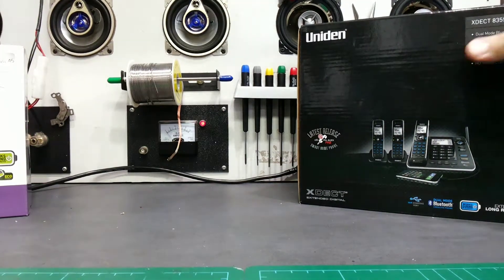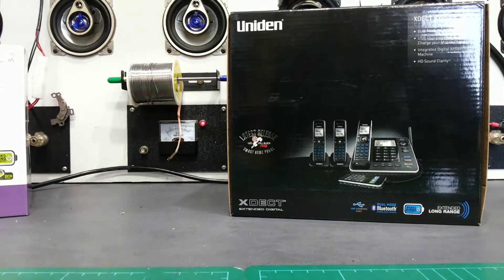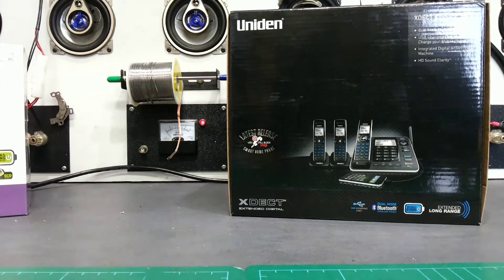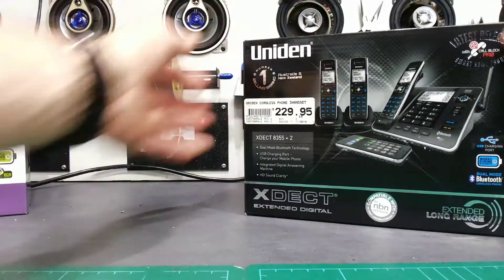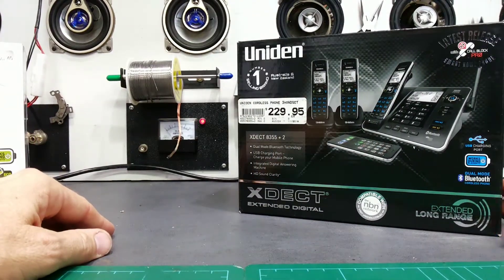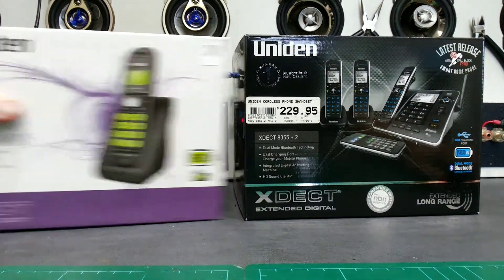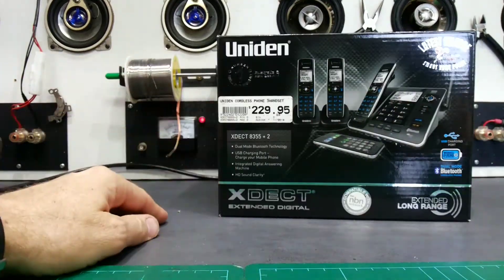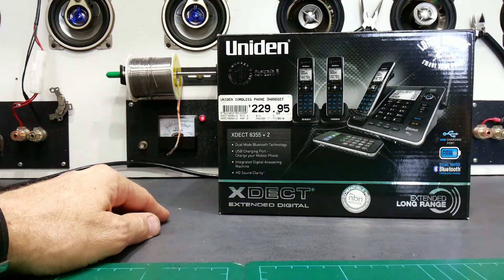In today's video I'm going to outline for retail staff one of the scams that has been pulled by end users. I've got two examples today using Uniden phones — this is something that customers will try and do to the dealers.